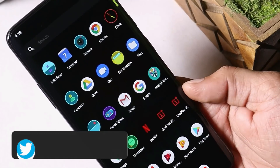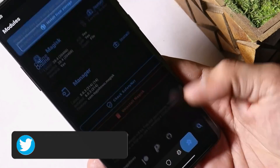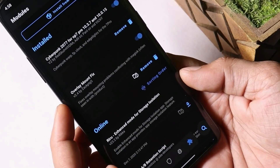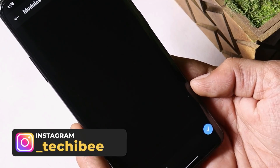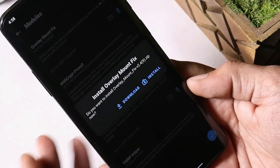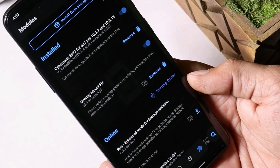If your device is rooted, you just need to go inside Magisk and tap the icon towards the bottom side. First, you need to search for a module called Overlay Mount Fix — just tap on the search icon, type 'overlay' and you should get this module. Install this module and reboot your device once you are done with this.